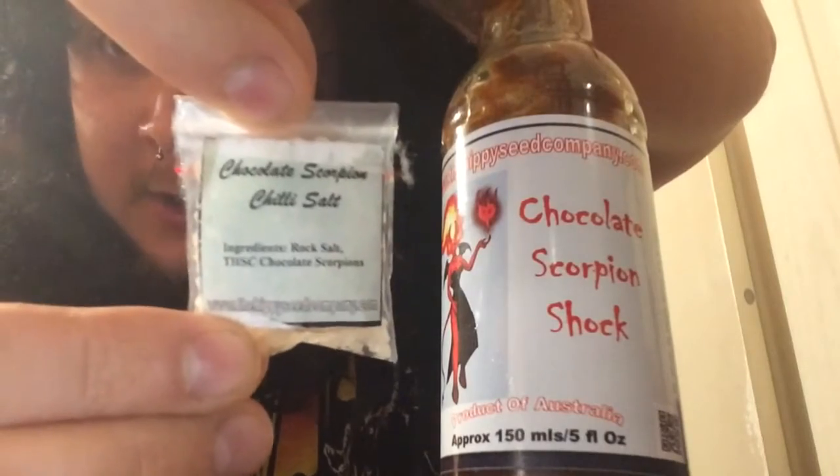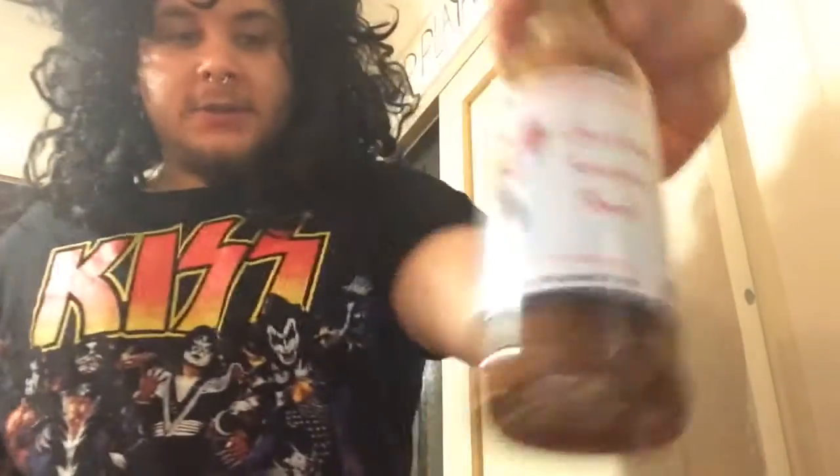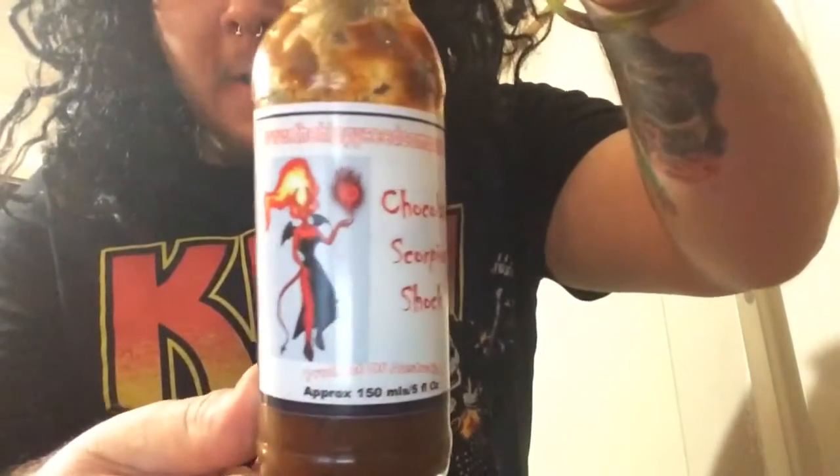We're going to be doing the Chocolate Scorpion Shock from the Hippie C Company. Make sure you go check out Neil Smith from the Hippie C Company — he's the owner, makes awesome hot sauces, sells seeds, chili salts. I've got a chili salt here that's actual chocolate scorpion chili salt. They make everything: chili salts, lollies, you name it. I'll link his website below.